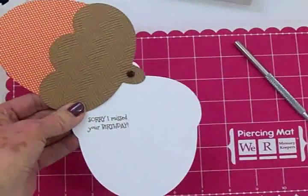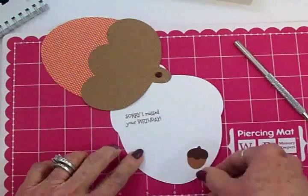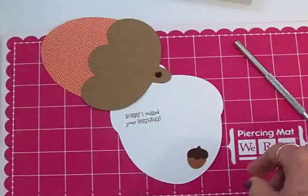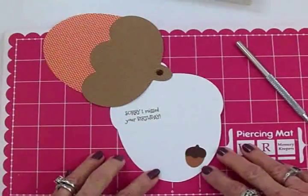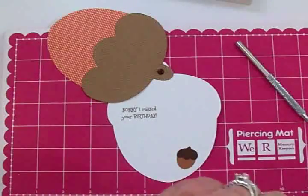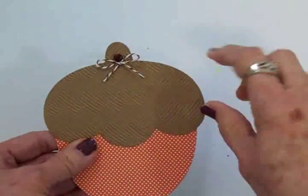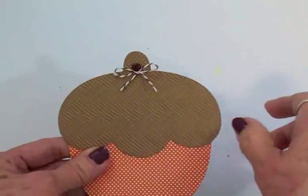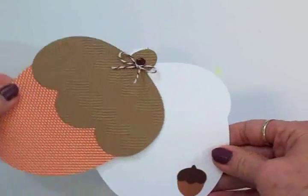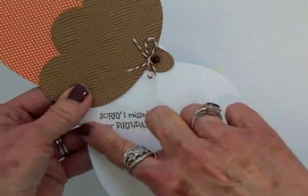'Sorry I missed your birthday.' I cut a smaller acorn and it's going to go right down here — this acorn is the same one that's on page 32 under accessory. I'm going to take my two-way glue pen and stick this little acorn down. I decided it would be really cute to take some brown and white baker's twine and tie a little bow up there around the brad. I've got my little acorn stuck down on the inside and my sentiment from the Mixed Messages set.